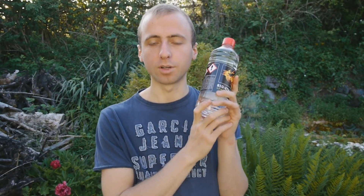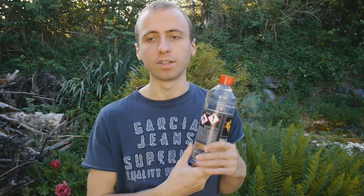Here I've got a bottle of store-bought alcohol which is basically pure ethanol with a lot of impurities added to make it inedible, and today I want to show you how you can remove a lot of these impurities.